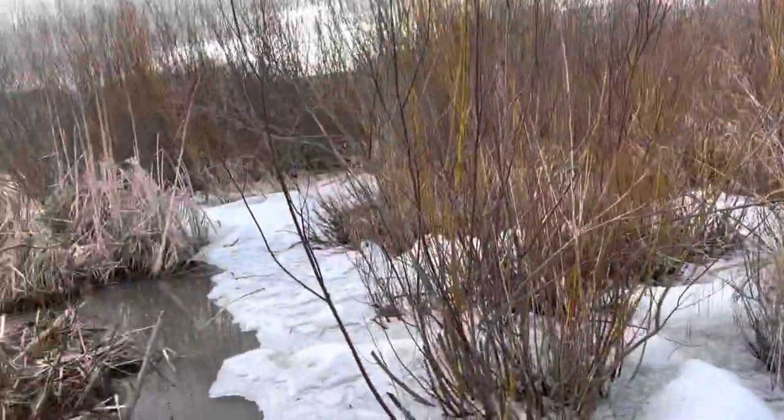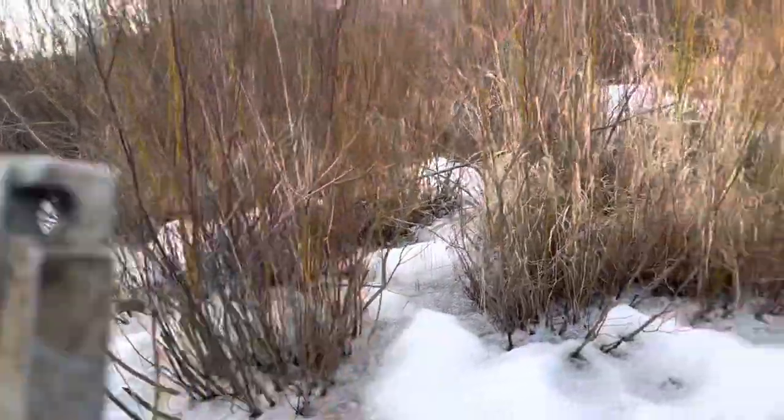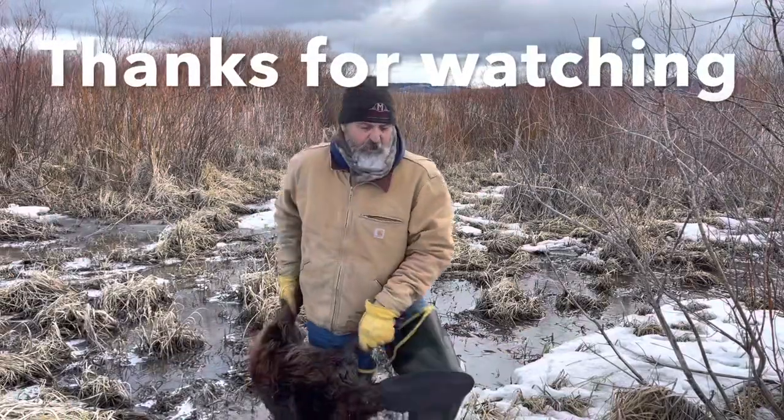I just talked to the rancher and he said the beavers completely changed the course of the creek. This is why I only want to catch about 20.